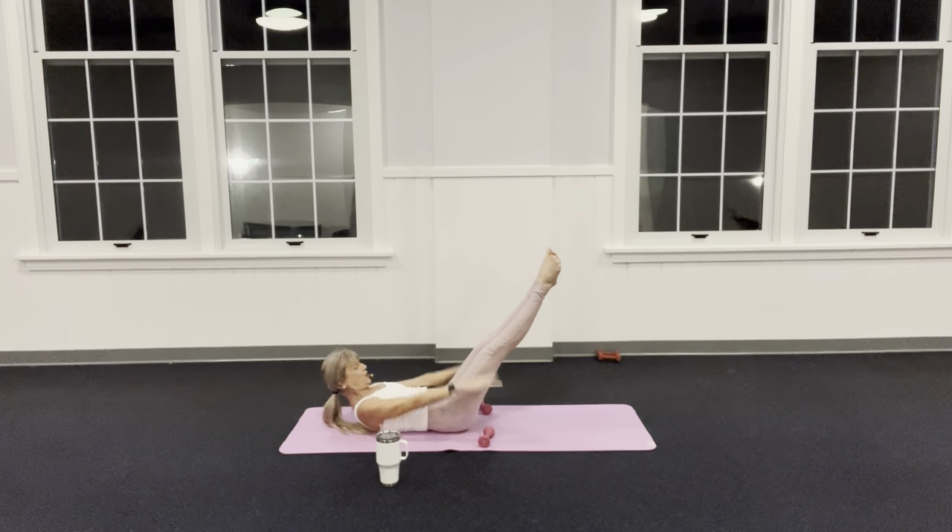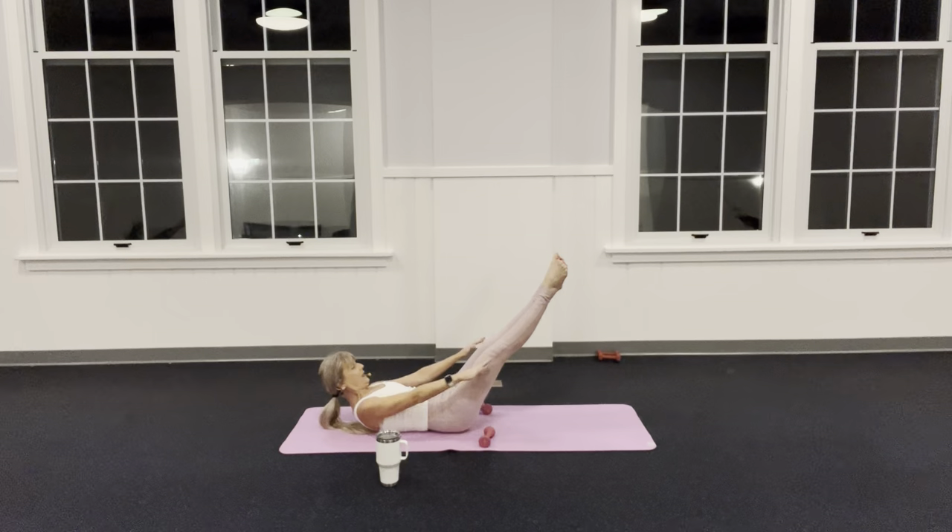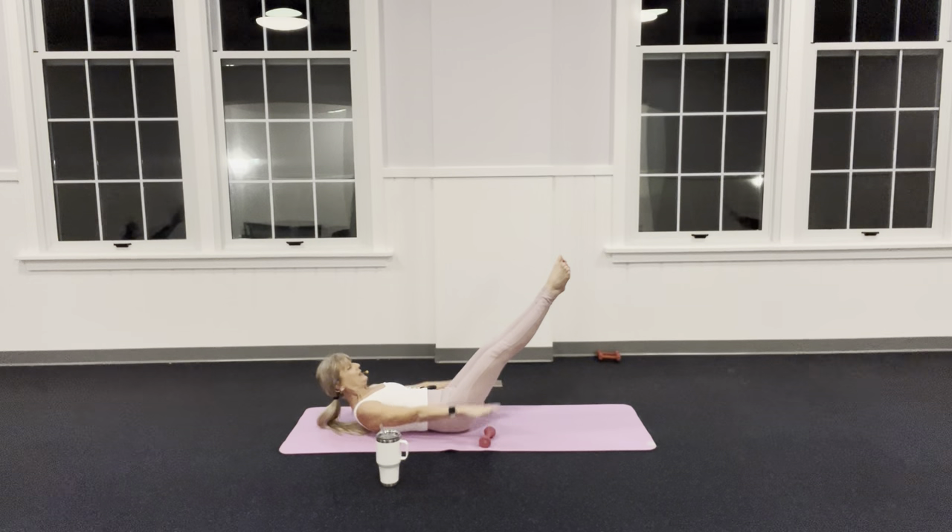I'm going to hold my legs out in Pilates stance and start to pump my arms for the Hundreds. Inhale two three four five, exhale two three four — ten. Inhale through the nose, exhale through the lips. We're getting warmer. Make sure there's no strain to your neck or your back — you're moving your arms from your back muscles. Legs can be tabletop, all the way up, or feet on the floor.